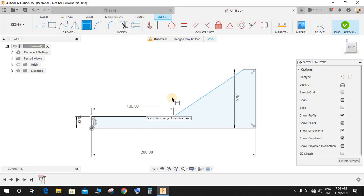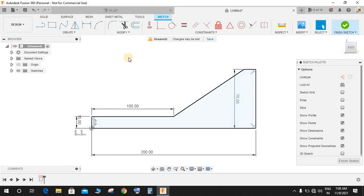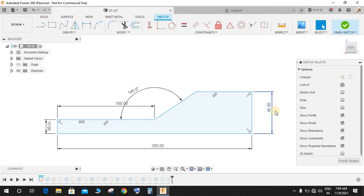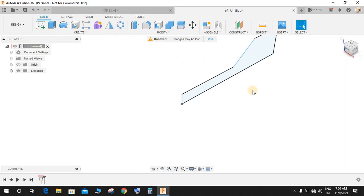Make this 100. If you right-click on this point and make it fixed, you can see the sketch is already fully constrained — you don't need any particular dimension here. Also, this dimension was not 75, it's actually 45, so let's make it 45.